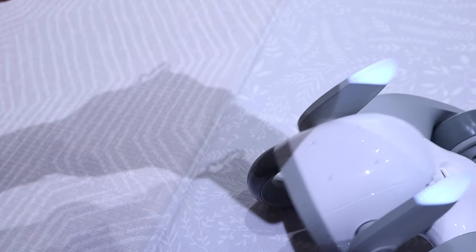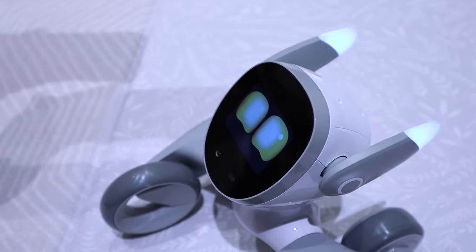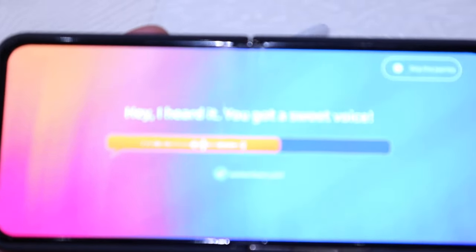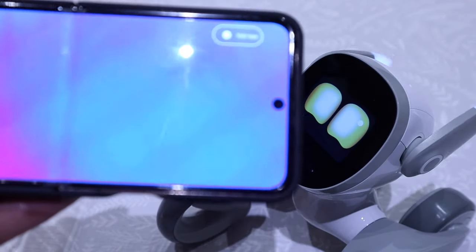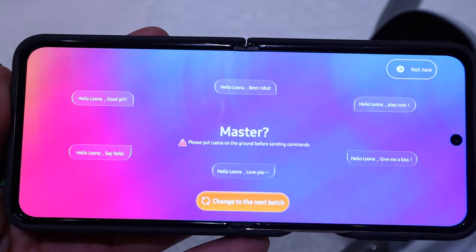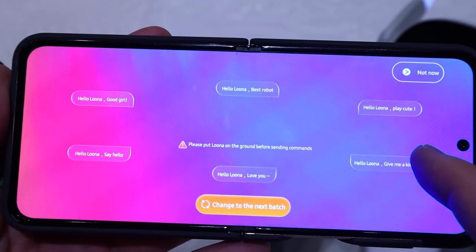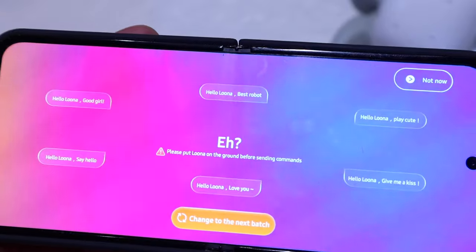It says 'oh why did you stop' — Luna is responding very cutely. It says 'I want more,' so let's pat Luna more. Luna is now coming closer to me — 'hurry up, I can't wait.' Let's try to move Luna a bit further away. It says 'call my name master, let me hear you.' Let's try: hello Luna. Okay, it's recognizing my voice. There are different kinds of commands — hello Luna good girl, hello Luna best robot, hello Luna cute, give me a kiss, love you, say hello.